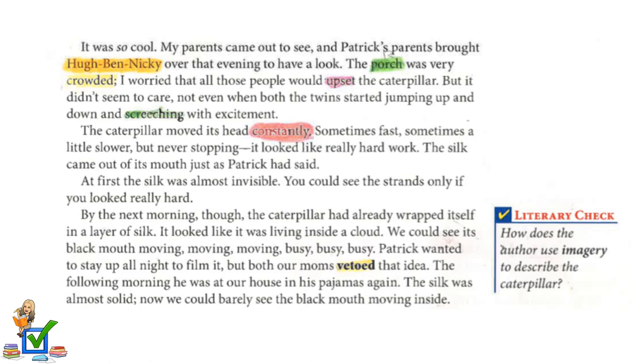My parents came out to see, and Patrick's parents brought the whole family over that evening to have a look. The porch was very crowded. I worried that all those people would upset the caterpillar, but it didn't seem to care — not even when the twins started jumping up and down and screeching with excitement. The caterpillar moved its head constantly, sometimes fast, sometimes a little slower, but never stopping. It looked like really hard work.